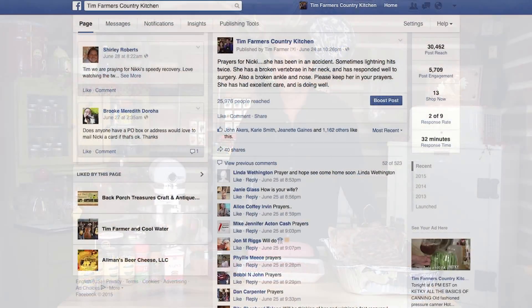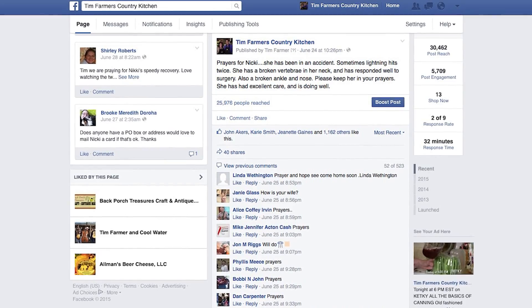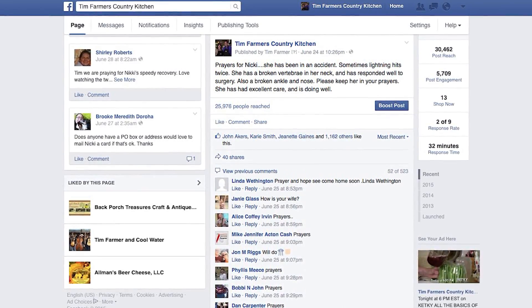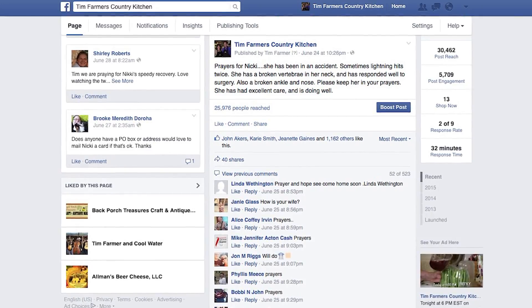Hello and welcome to Tim Farmer's Country Kitchen. I'm alone today and I don't like that. Nikki had an accident — she is going to be just fine, but she is recuperating right now. She has a broken vertebrae in her neck and a broken ankle, but she's doing fine and will be back very shortly. I want to thank everybody for their kind words on social media and thanks for the prayers. We certainly appreciate them. Keep them coming because she is on the road to recovery.